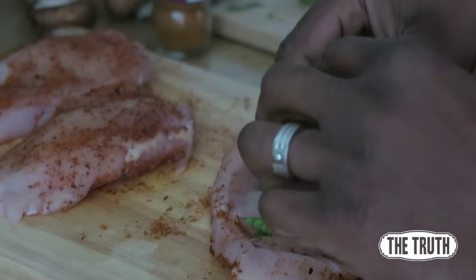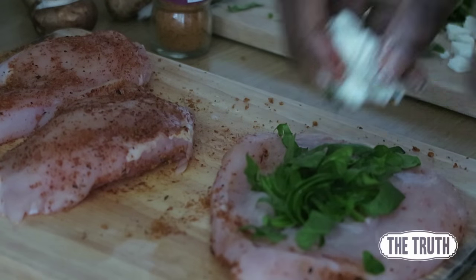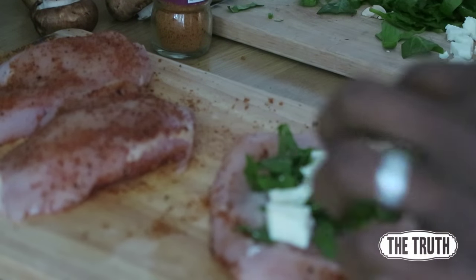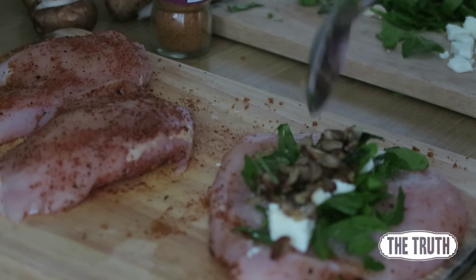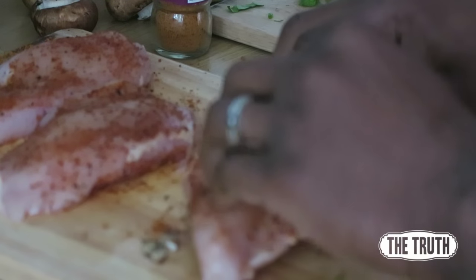Add the spinach into the middle of the chicken breast with the feta cheese, then add the onions and mushrooms which you've just fried, into the middle of the chicken breast as well. Then fold it over to create the stuffed look.